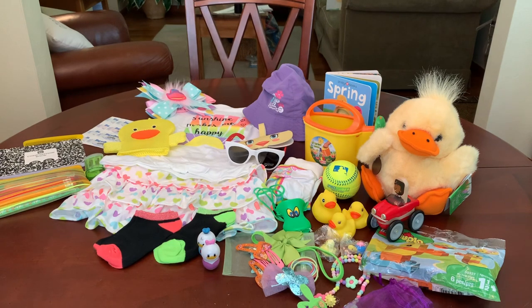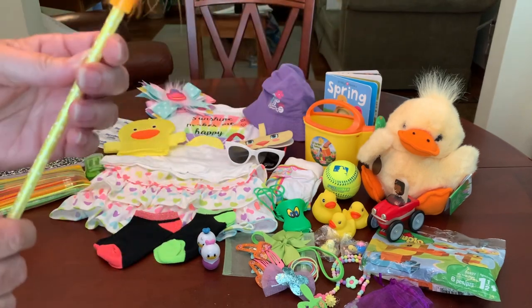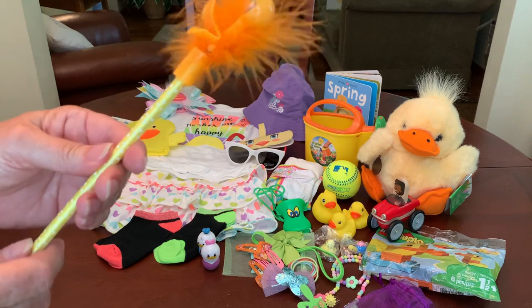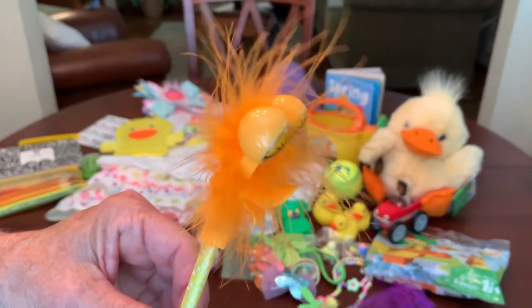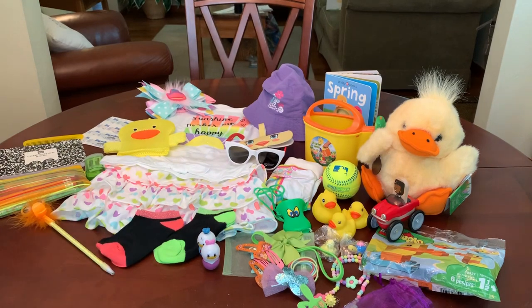I gave her one of these novelty pens. I don't always give pens to the toddlers — kids don't start using pens until they're much older — but this one was a duck, and I could not leave it out. So she's got a little novelty duck pen.